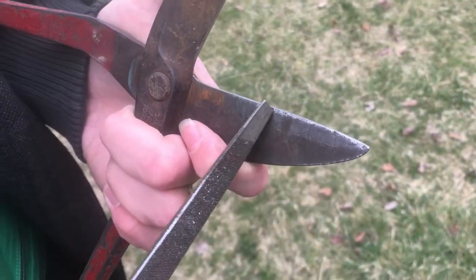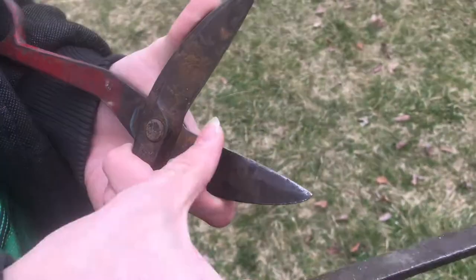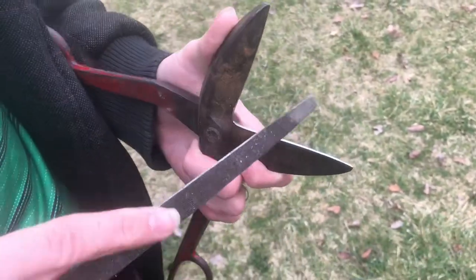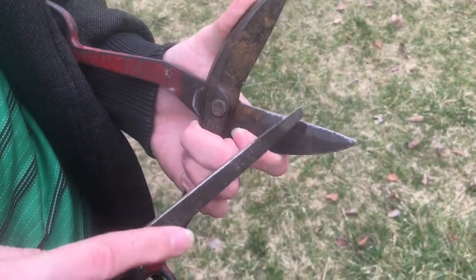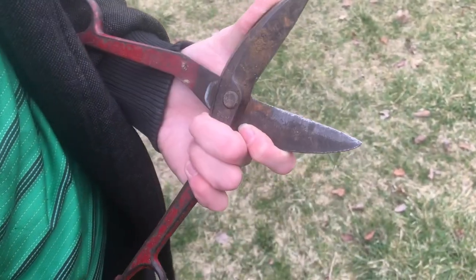You also want to check if your shears aren't cutting well because this edge right here is rolled over. So you just take a file and trace that edge — it'll get a lot sharper and that'll make them cut better.